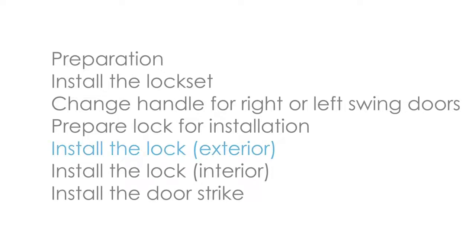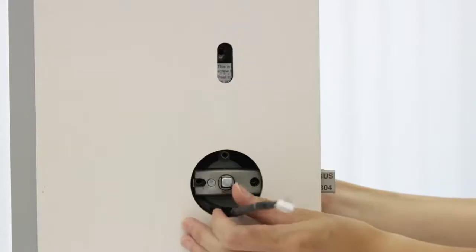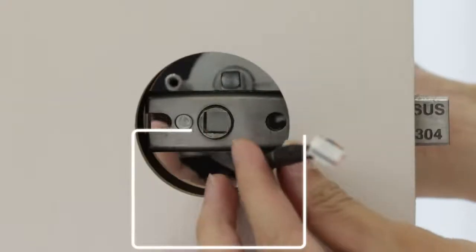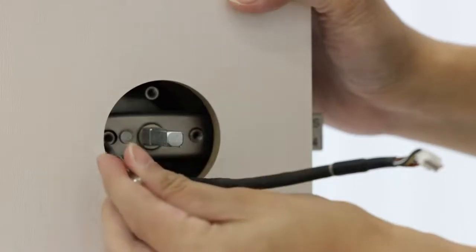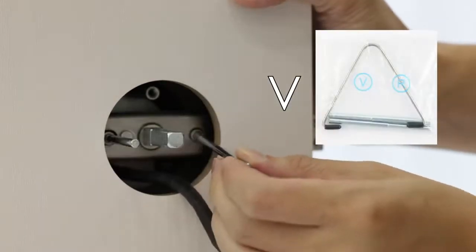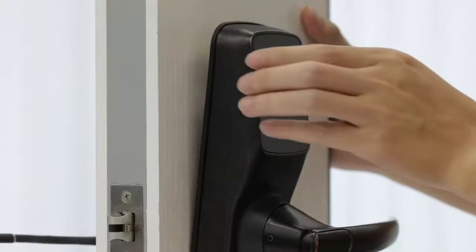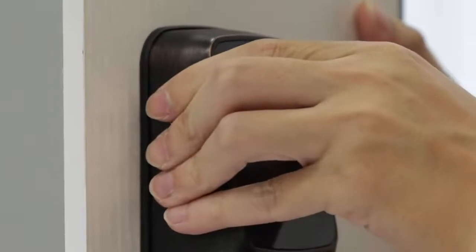Install the lock exterior. Pass the spindle through the center of the lock set, and the round rods through the sides in their respective holes. Guide the cable through the cross-bore hole, under the latch bolt. Insert two positioning rods V into the holes to the left and right of the spindle. Align the lock straight and press hard, if you use the adhesive tape, to secure the top of the lock.